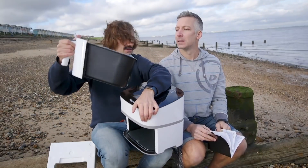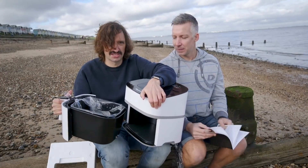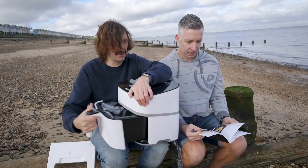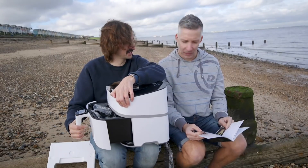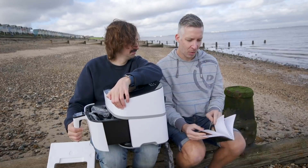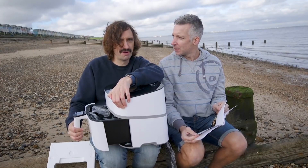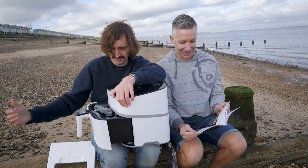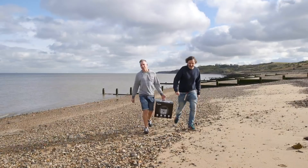We can't test it here because there's no electricity on the beach, so should we go home and cook some food? Yeah. You picked a recipe - how about air fried buffalo chicken? Marvellous. We haven't got any buffalo - let's go and slay one.